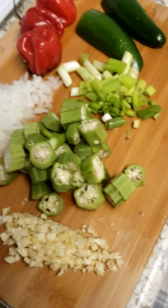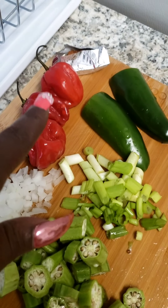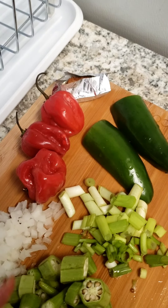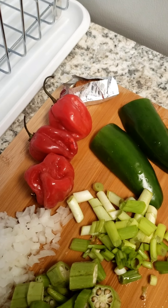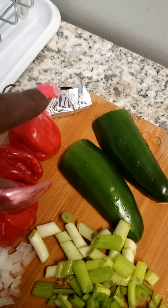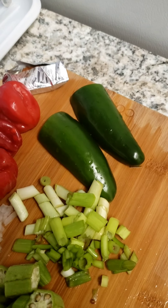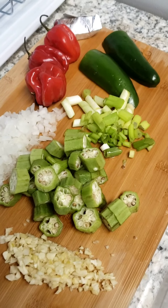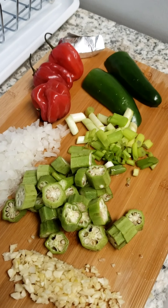My vegetables are ready. That's chopped garlic, okra, onions, my scotch bonnet peppers, my shrimp bouillon, two big jalapeño peppers, and my green onions. So my vegetables are ready to go in that pot with the beginning meat.